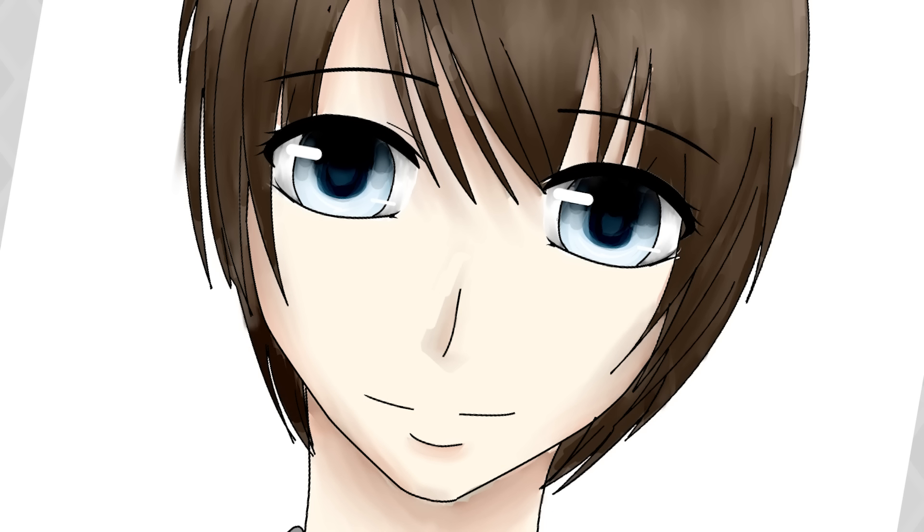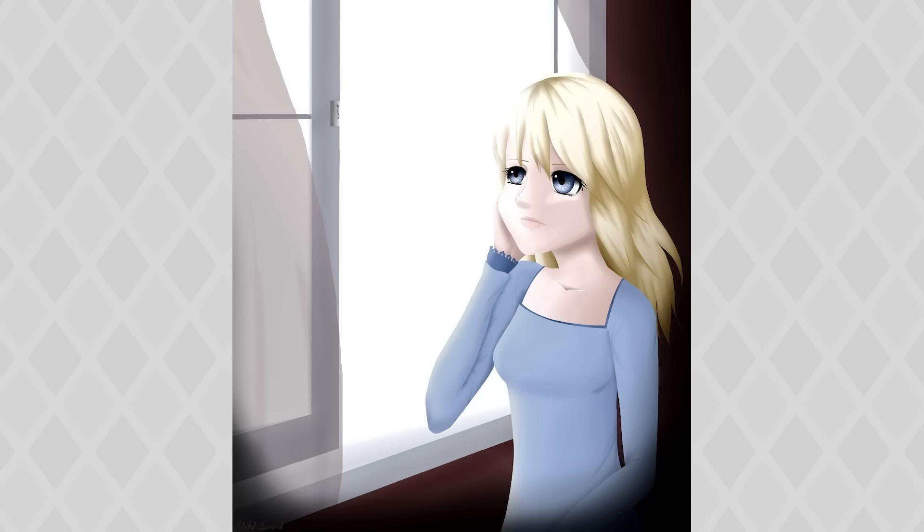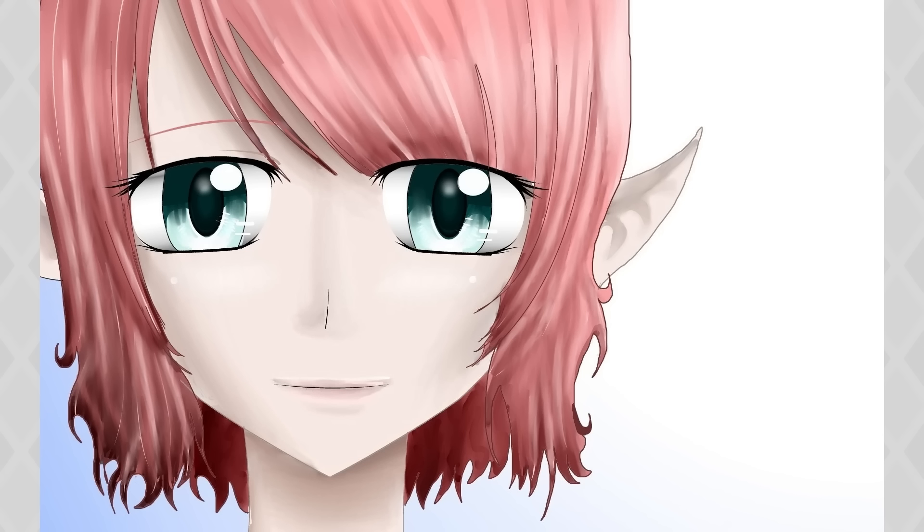If you want to know what colors to shade yellow with to make it look really unappealing, just look at this picture. For some reason he reminds me of a woodland creature, like a squirrel, but I don't know why. I am concerned for the safety of her eyeballs. Why is the light from this window so bright? Is God outside her window?